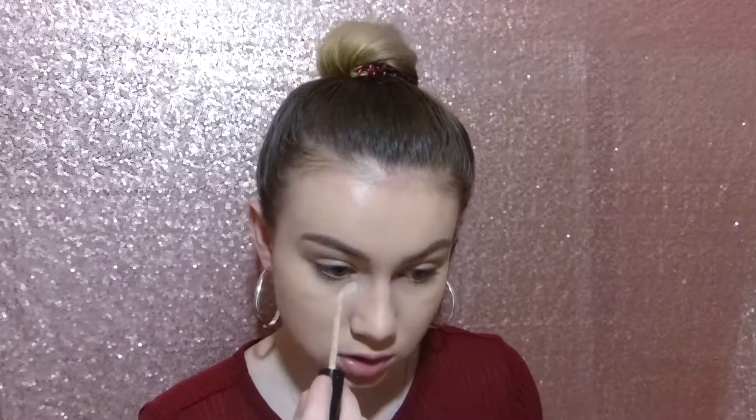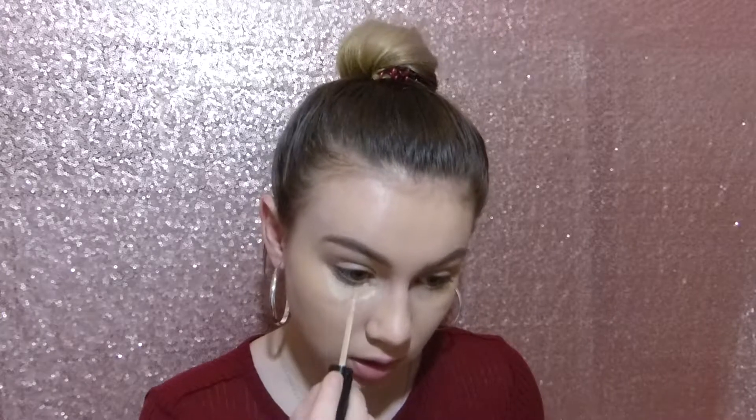Alright, now that my foundation is done, I'm going to move on to concealer and I'm using my Too Faced Born This Way Concealer. I'm in the shade Light. I'm just going to use this to cover my under eyes and then also highlight my nose and forehead.